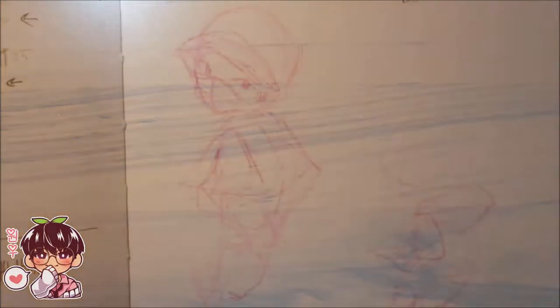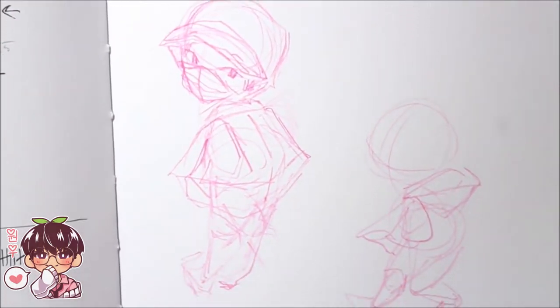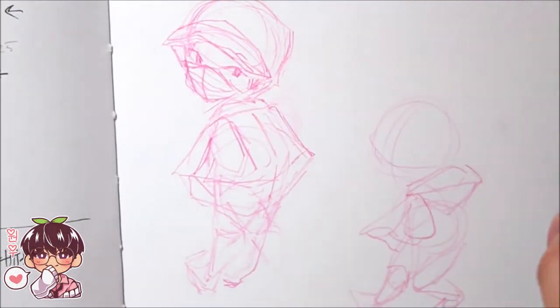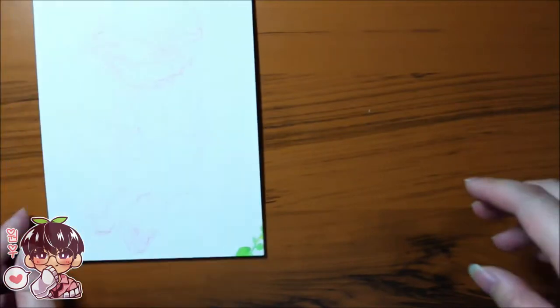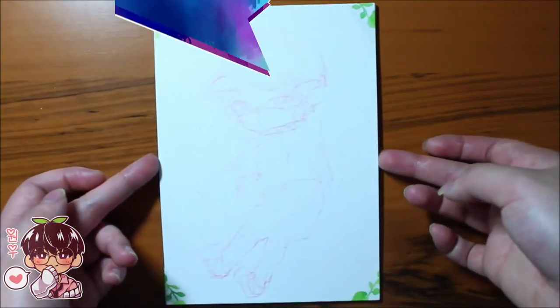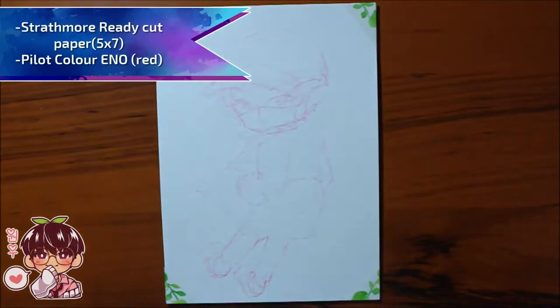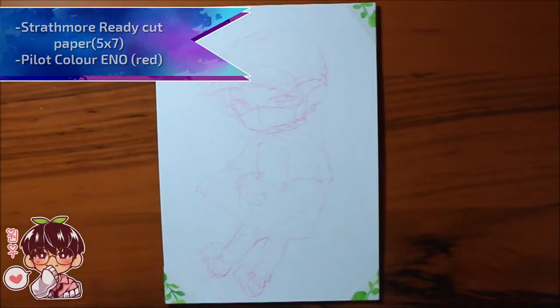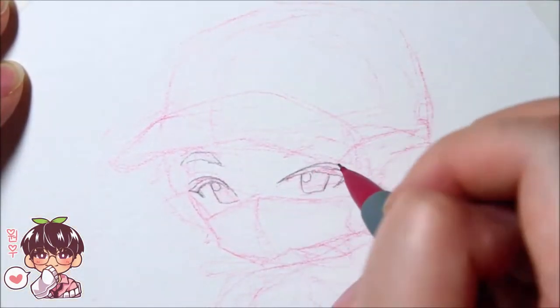Hi guys and welcome back to another video. Right off the bat, I'm going to apologize about the horrendous lighting in this video. I decided to switch to a different room to record as it had a little bit more space for my camera arm to film more of an overview, but I didn't have the correct lighting set up, so the video looks really dark and dingy in the beginning and it won't be okay until probably after this sketching portion.